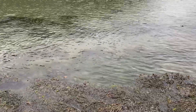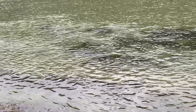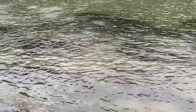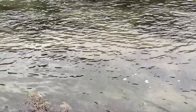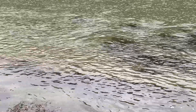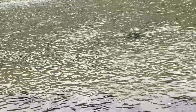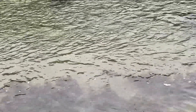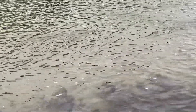Loads of mullet going through here. Lots of splashing going on. They're right in front of me here. Let's see if we can get a bit closer. There's loads here, mate. Not spooked, either. Right on the surface, that one. There's a nice thin lip right there.